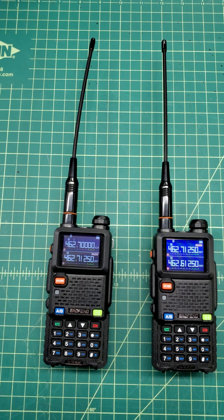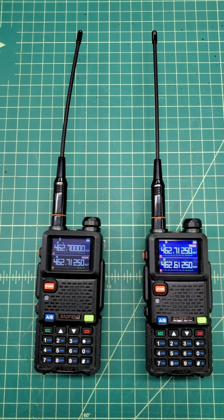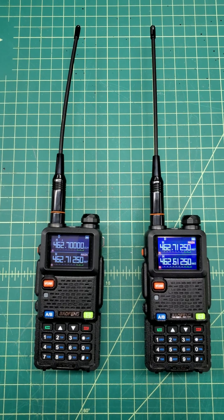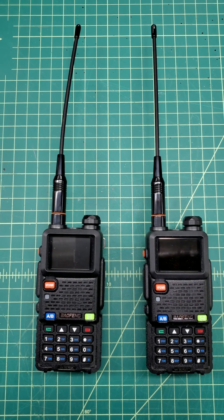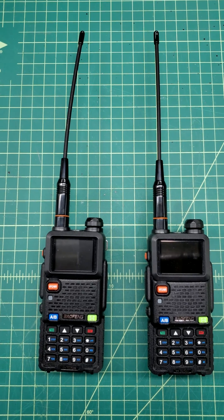My best guess is it's a late change — the initial release of these didn't have it. They changed the software and added a time-off for the screen as a battery save. But I can't find a setting for it in the radio. I'll look again but I haven't seen anything so far.